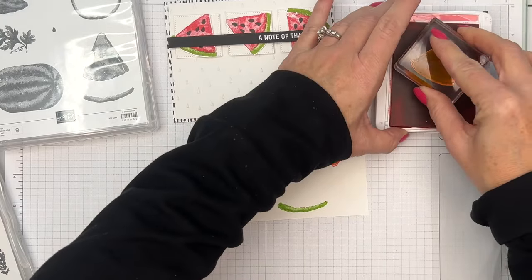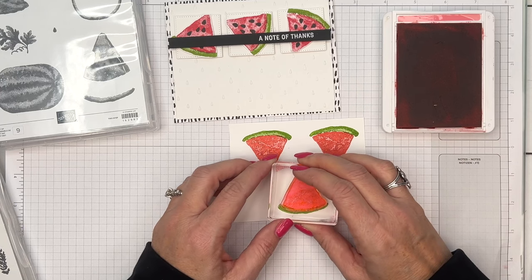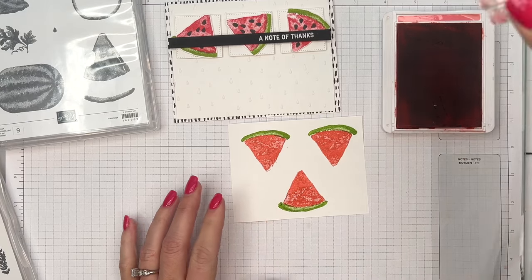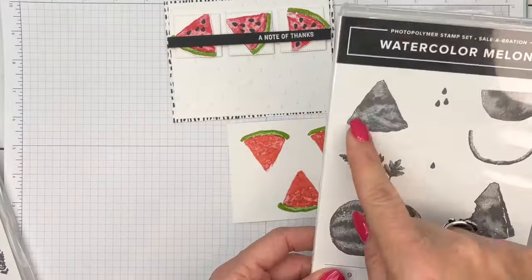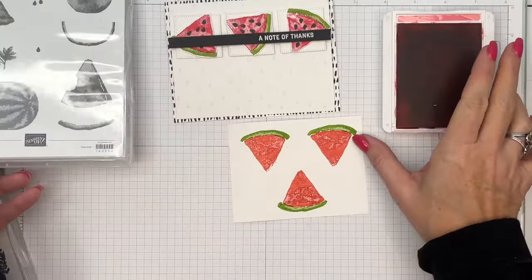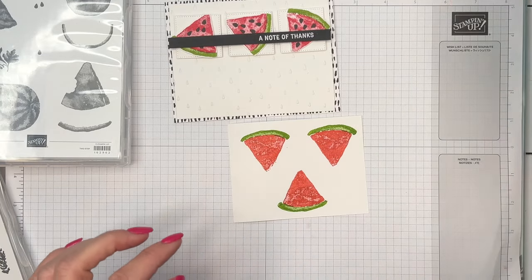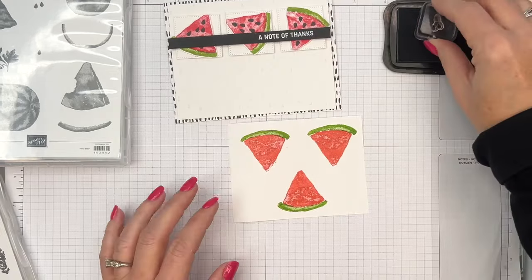There's no give in the glass mat. Sometimes if your table kind of gives, your photopolymer stamps don't stamp solidly. Now, it looks like it didn't stamp right, but take a look — this is supposed to look like that. It looks like it's been watercolored, so that texture is exactly right.